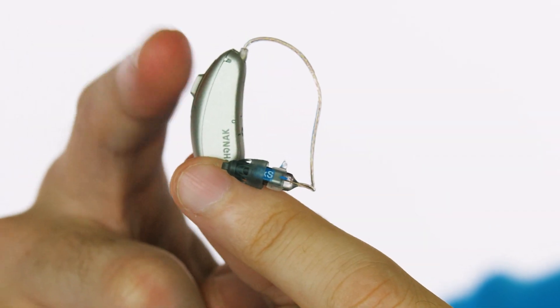The Phonak Audeo Direct also has its own unique benefits. For example, if you get a phone call, you can hit the button on the back of the hearing aid and answer it without even having your phone nearby. You just start talking and the caller will hear your voice through the microphone on the hearing aid — it's totally like a hands-free Bluetooth headset.